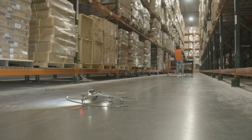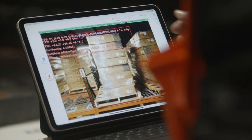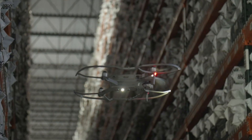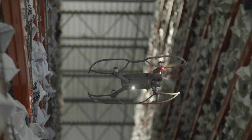The drone flies autonomously, taking pictures of the bins you selected. Drones use labels placed on your racks to navigate and fly in most warehouse environments with no modifications. You no longer need scissor lifts or other equipment to do inventory, as the drones can go high up in the racking.